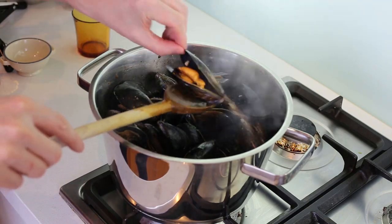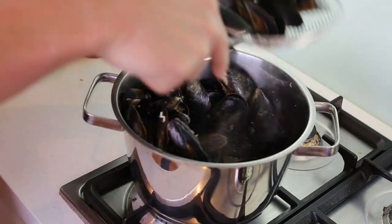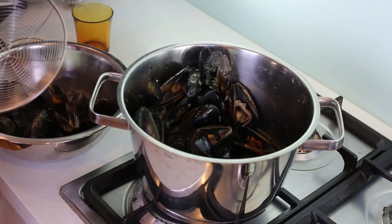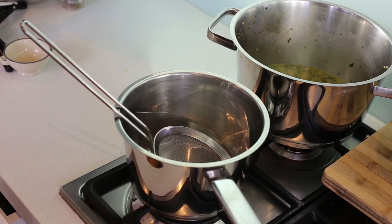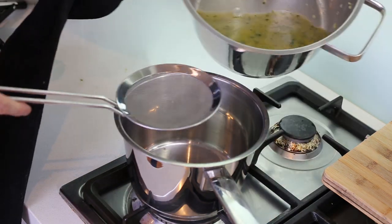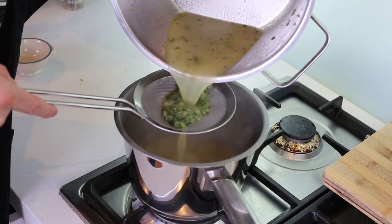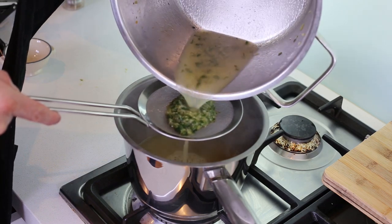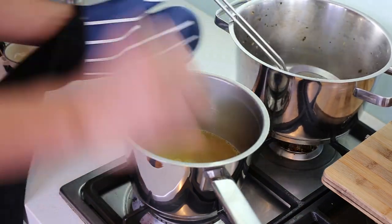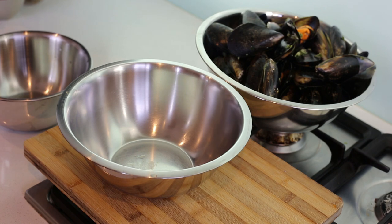All your mussels should be nicely open and slightly cooked — that's exactly what you want, nothing more. Take a bowl and delicately remove all the mussels from their shells into a container. That beautiful juice left in the pan — don't throw it away. Pass it through a fine mesh strainer. If there's a bit of sand at the bottom, don't pour everything in — just filter the essence of the juice, and that will be the base stock for your velouté.